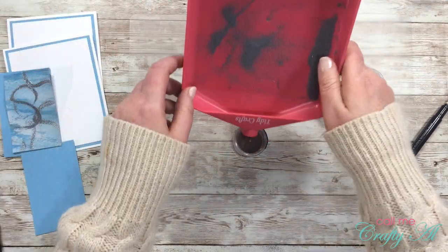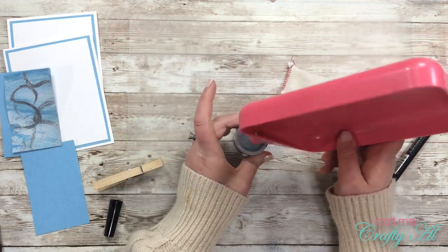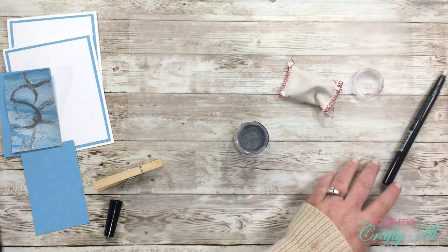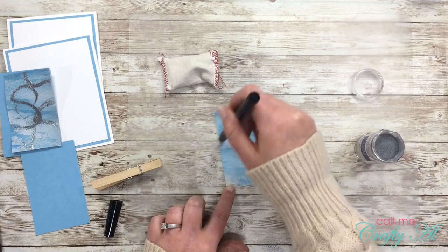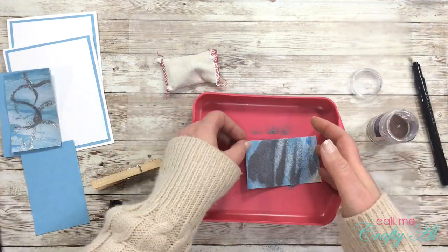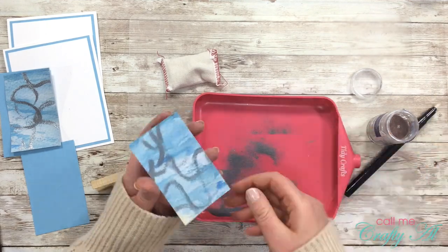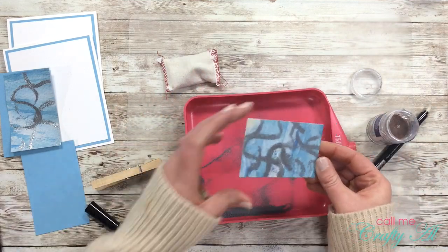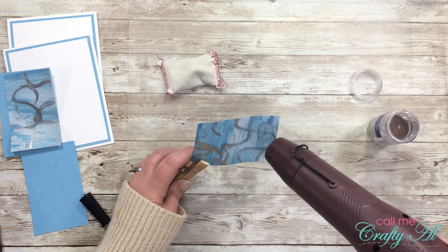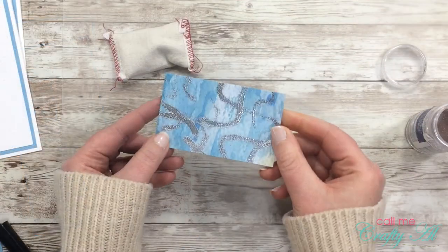Because I used my tidy tray underneath, I was able to put all of that silver powder back into my container to complete the next piece the same way. I also protected my work surface with a clear cutting board from the dollar tree — you get these in sets of two for only a dollar. I like to use this when I do watercoloring or other messy crafts so I don't get my wood-look desktop dirty or stained.